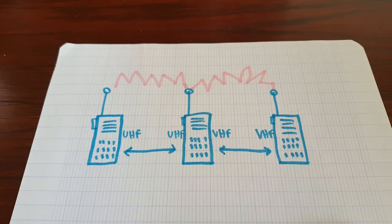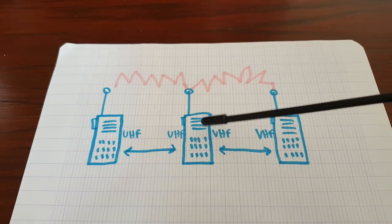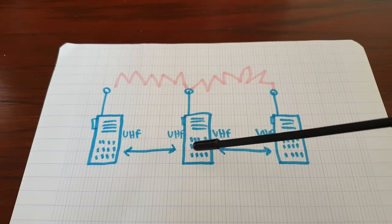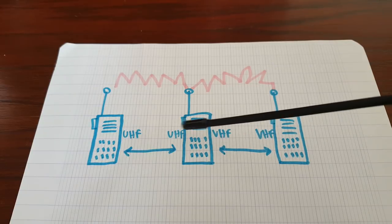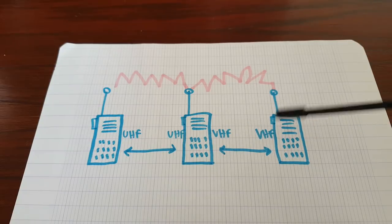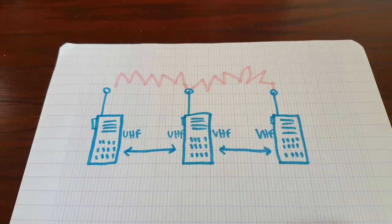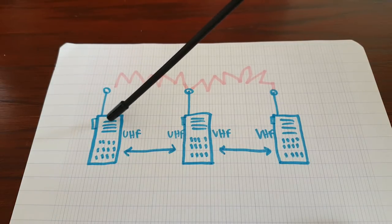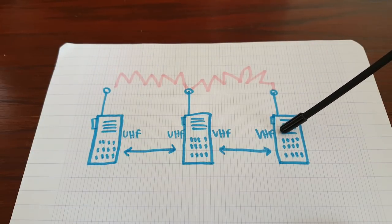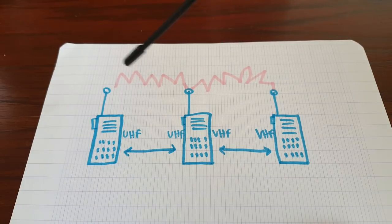There are two ways to set up your cross-band repeater. The simple way is to have the repeater receive on UHF and transmit on VHF, but also receive on VHF and transmit on UHF — which means you could have person A with a UHF radio, person B with a VHF radio, and they can talk to each other through the repeater.